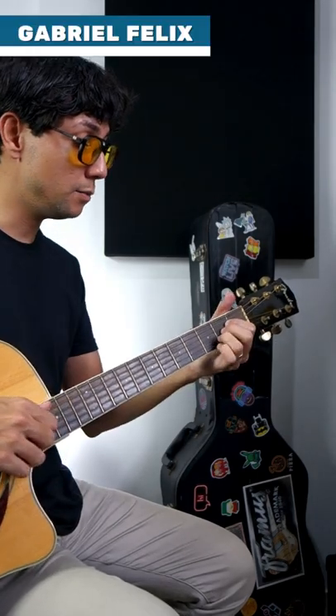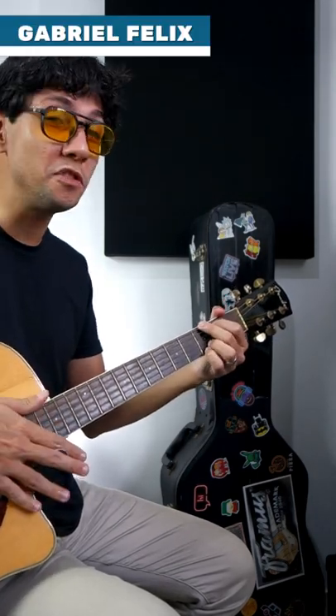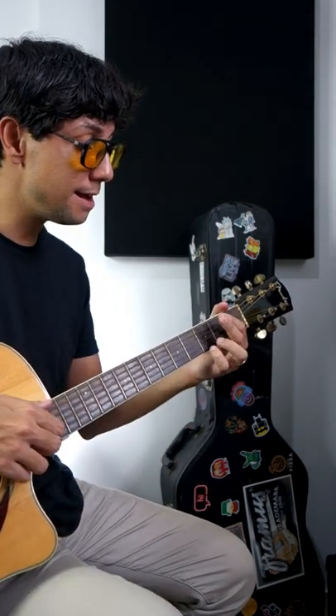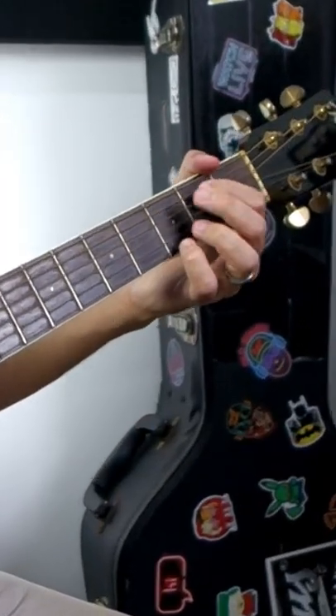Red Hot Chili Peppers new song, and we just have two chords. It's very easy — the easiest song of Red Hot Chili Peppers. So A major and G.